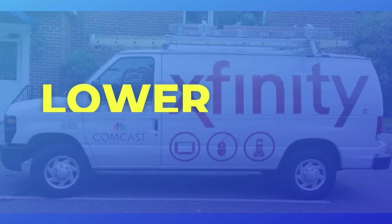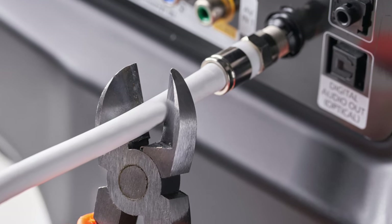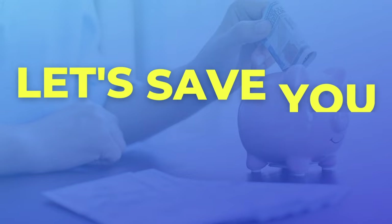Today, I'm sharing five ways to lower your Xfinity bill with or without cutting the cord. Let's save you some money.